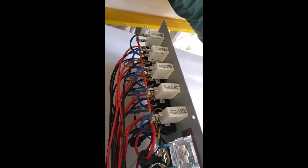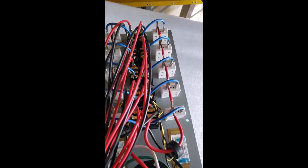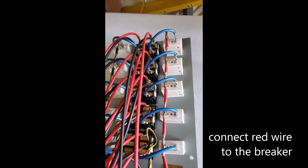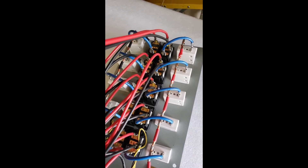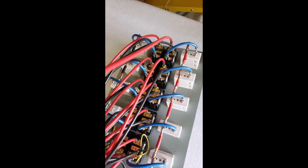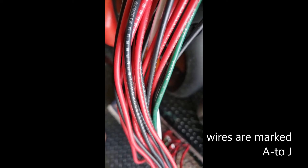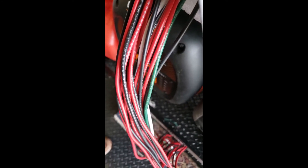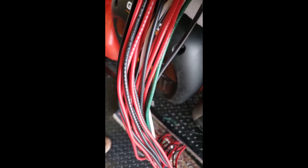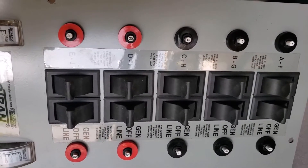This is what is inside the transfer switch — 10 circuits. There are two wires each coming out from a switch: one goes to the branch circuit and one returns. You can see that each wire, black and red, is marked by the corresponding switch on the front panel. The six black switches are for 15 amps and the four red switches are for 20 amps.